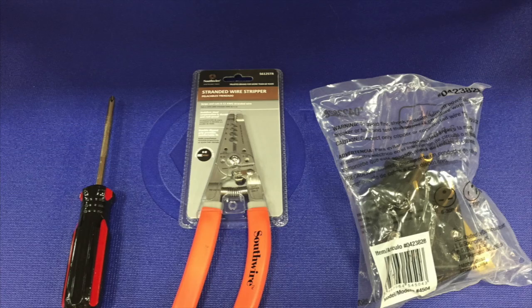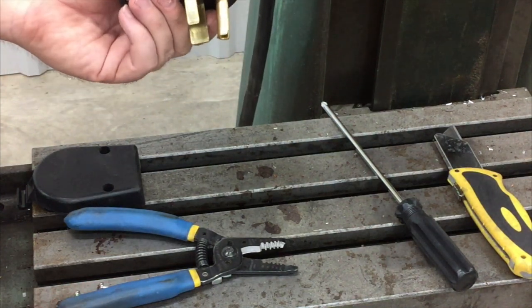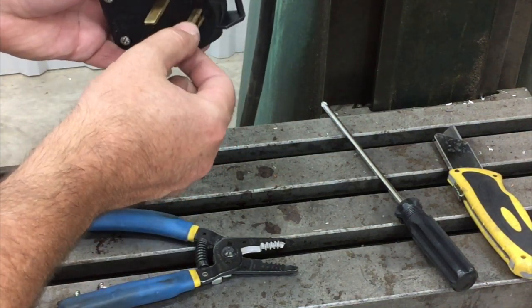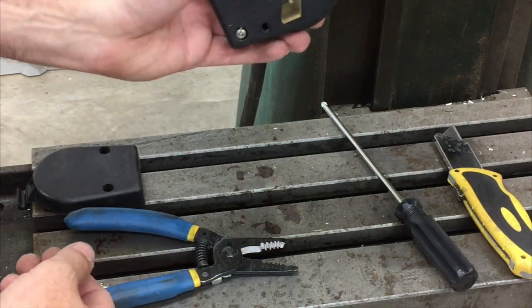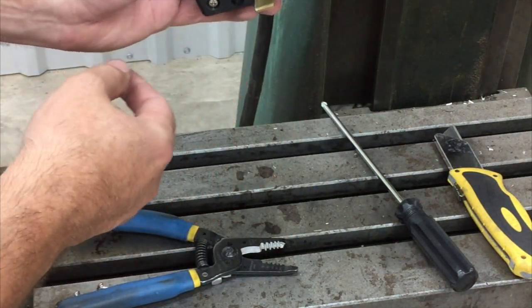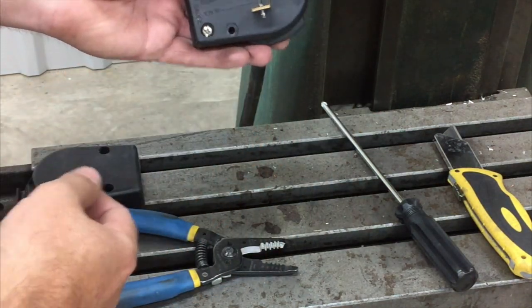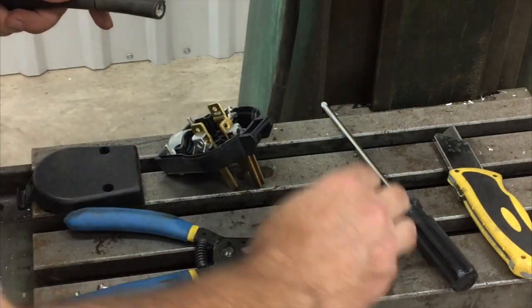For this project you're going to need three simple tools: first, a number two Phillips screwdriver, some kind of wire strippers, and a 50-amp 220-volt cord end. This is the common type of plug used on 220-volt single-phase machine welders. Most of those machines have a plug like this with one big prong, one small one, and a ground.